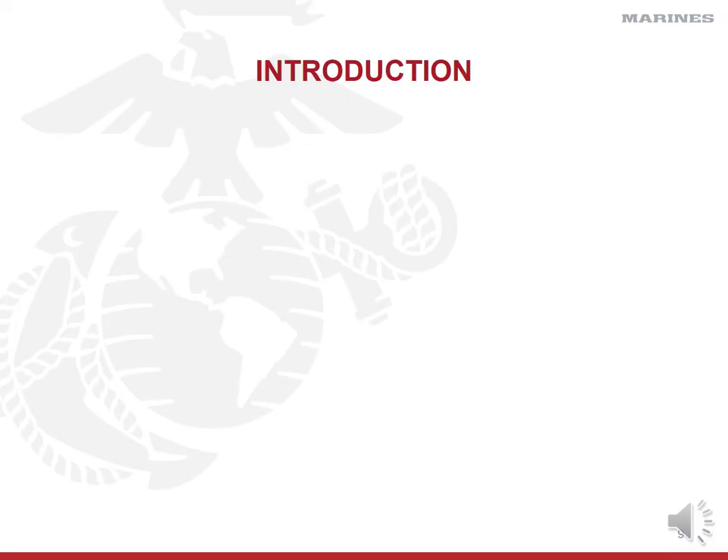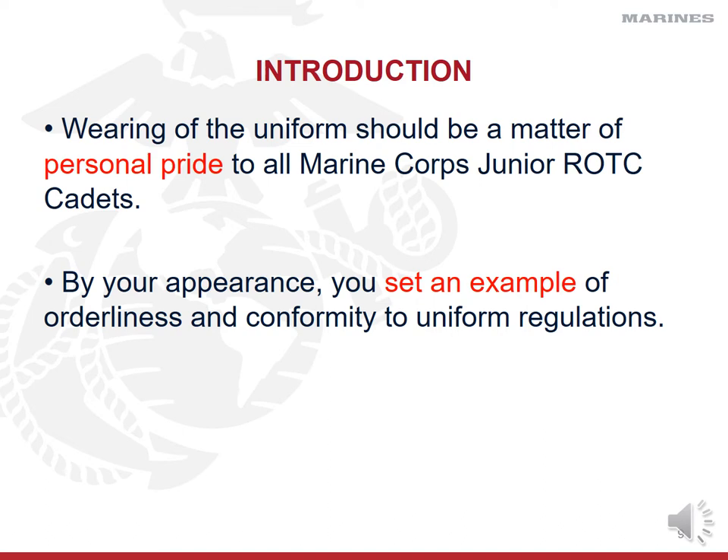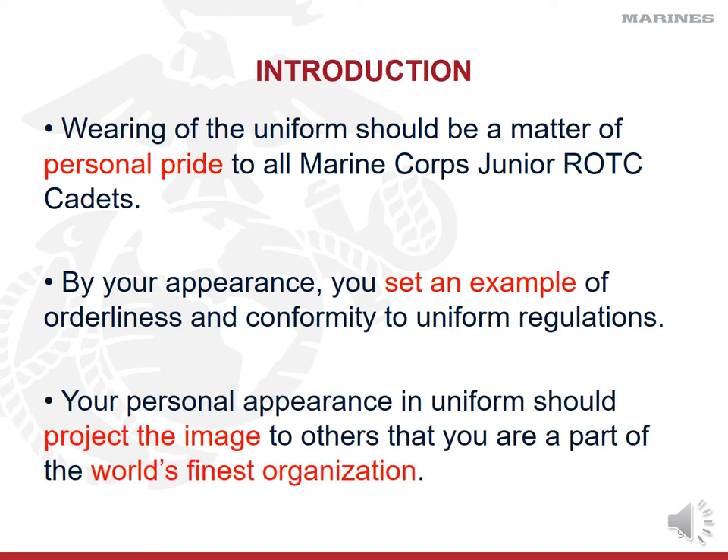Let's dive in. You're going to hear me say this from the time you walk in the door for the very first time as an LE1 to the day you graduate as a senior: the wearing of the uniform — it says 'should,' but I'm going to tell you it must be a matter of personal pride to all Marine Corps Junior ROTC cadets. You've got to understand that you're setting an example of orderliness and conformity to our uniform regulations. Your personal appearance must project an image that you are a part of the world's finest organization — Marine Corps Junior ROTC.